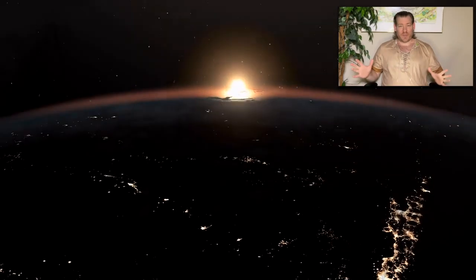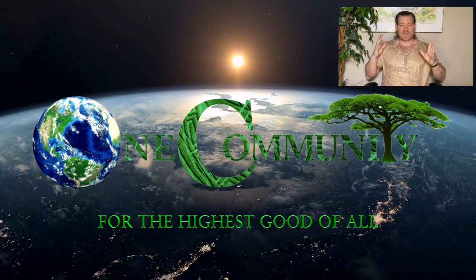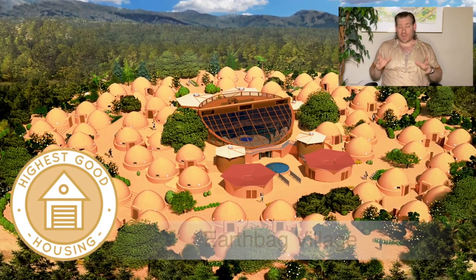Hello everyone, welcome back. My name's Jay, and this is our May 20th, 2024 edition of Weekly Progress Update. I have an interesting topic for you today: Component Assembly of Human Evolution. That is a mouthful, and I'm going to break it on down.